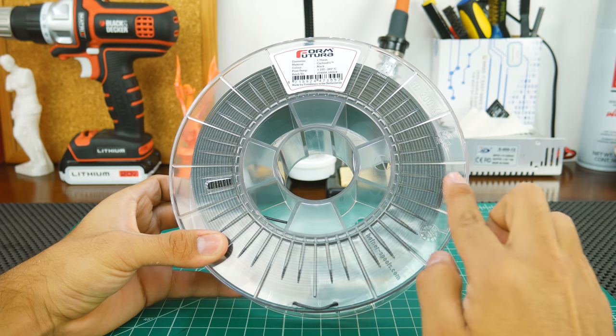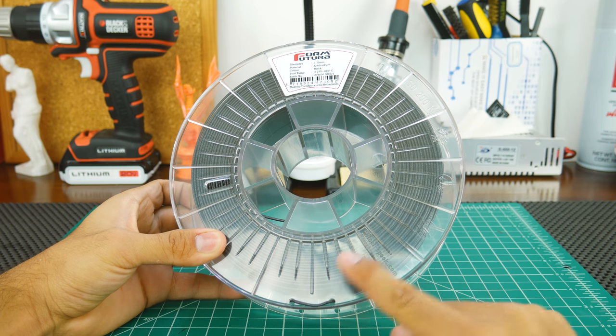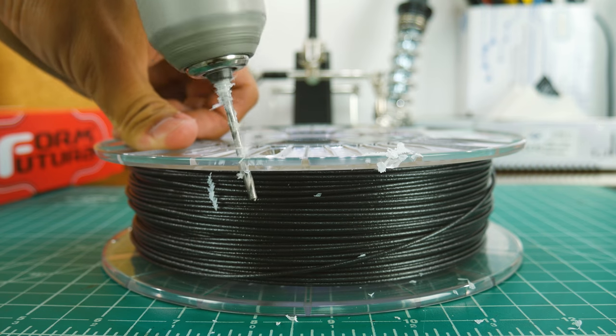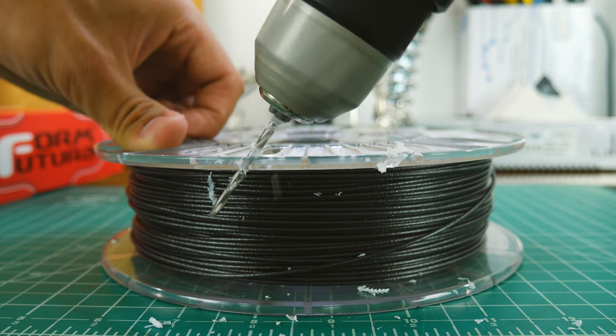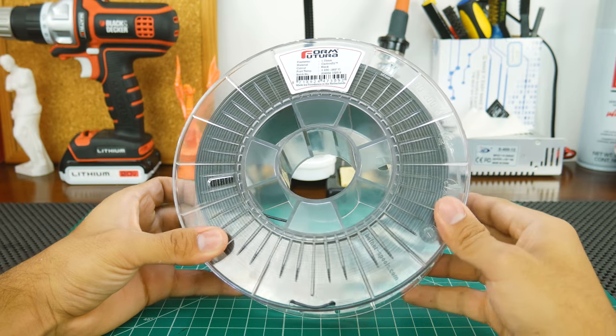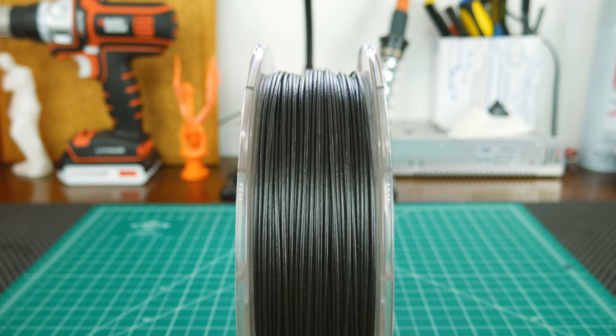A 750g roll should yield around 260 meters of 1.75mm filament. If you're low on filament, the spool is transparent so you'll know when you get there. However, there is only one spot on the spool to hold the end of the filament, so I gave it the Thinkmaking treatment by drilling some extra holes. The spool also has a sticker with the same info as the box. The winding on this filament is also very good, so I wouldn't worry about it getting stuck.